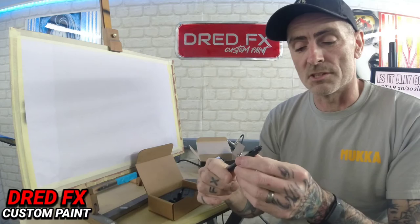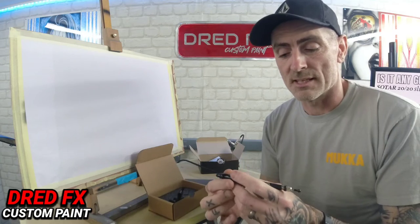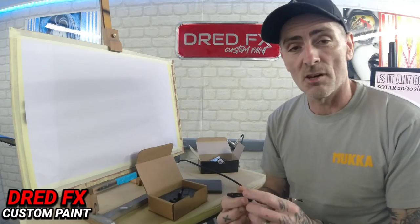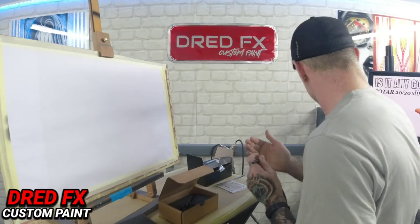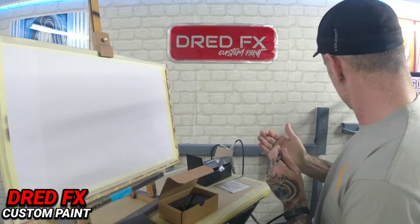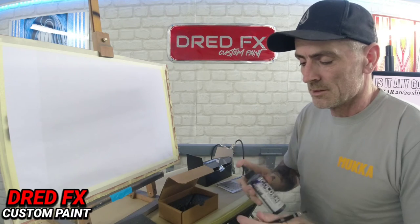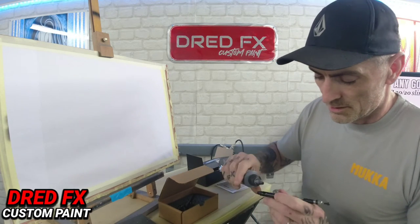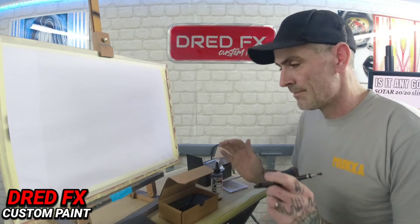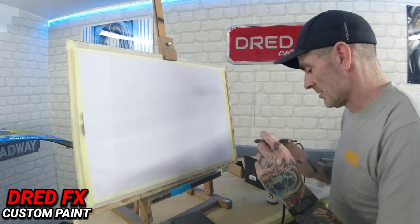I won't do a strip down on this brush because there are loads of videos on YouTube for that. I'll just hook the airline up, drop some paint in it and we'll see what the Sotar is like. I'll drop the pressure down to about 22 PSI and go for a bit of Golden High Flow. Just a couple of drops - moving over to the easel, I'm going to give this a try. This is the first time trying this straight out of the box.